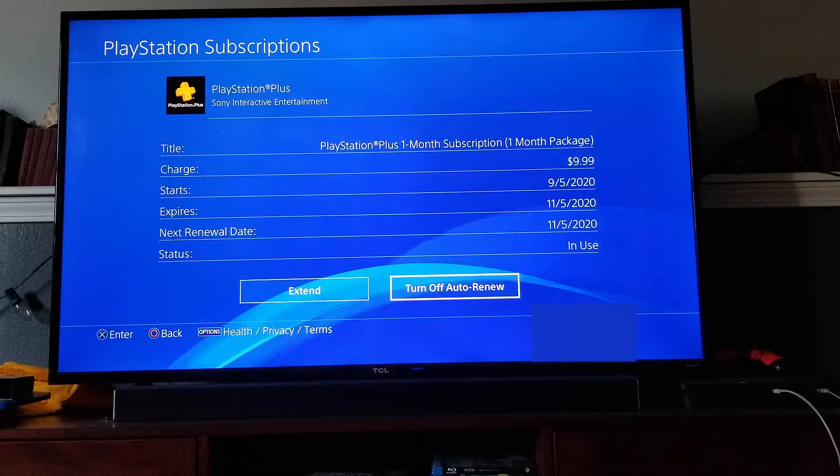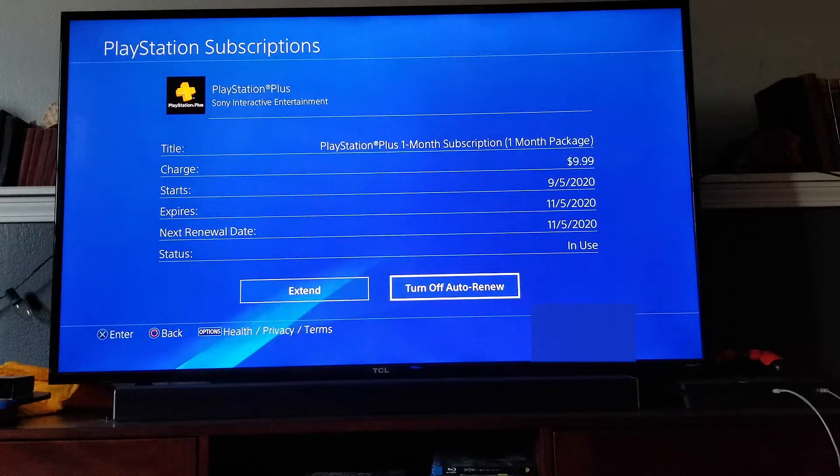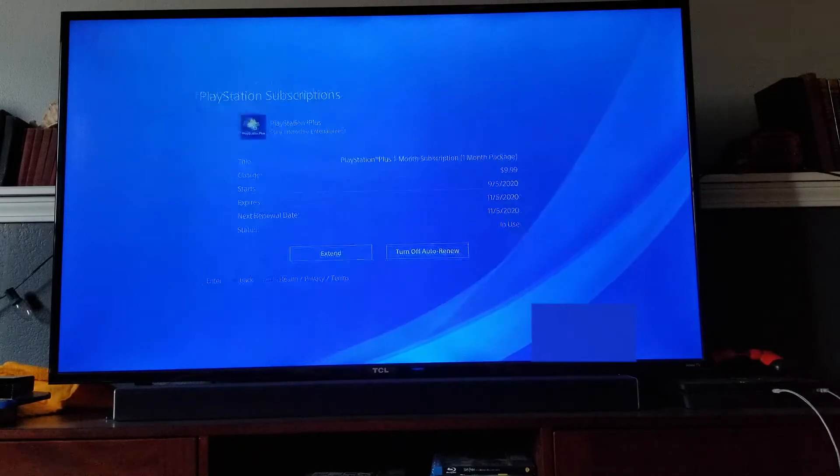In this case, we want to go to the Turn Off Auto Renew option. Unfortunately, you would not be able to get prorated for the amount of the month that you've already used — this goes into one-month sequences. Mine actually auto-renewed on the 5th of this month, so I want to go ahead and make sure that Auto Renew is turned off. I'm going to click on that option.